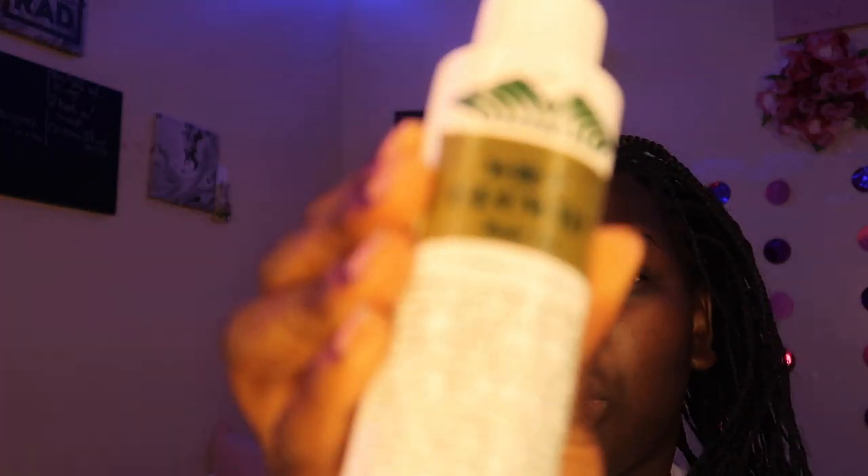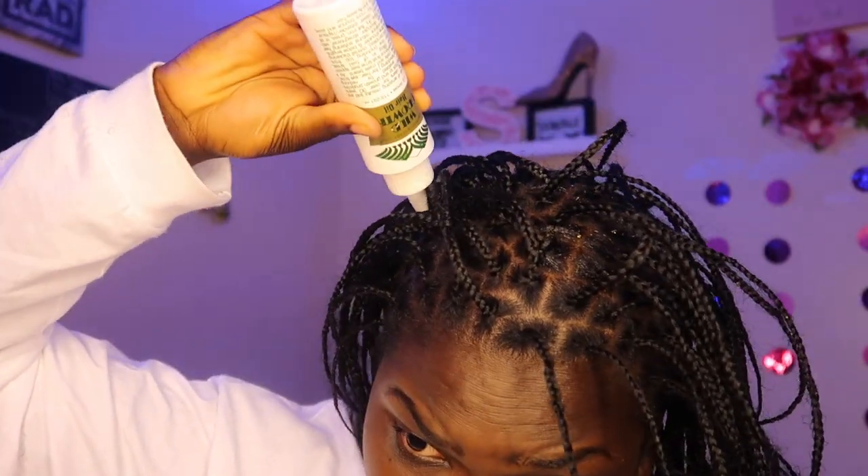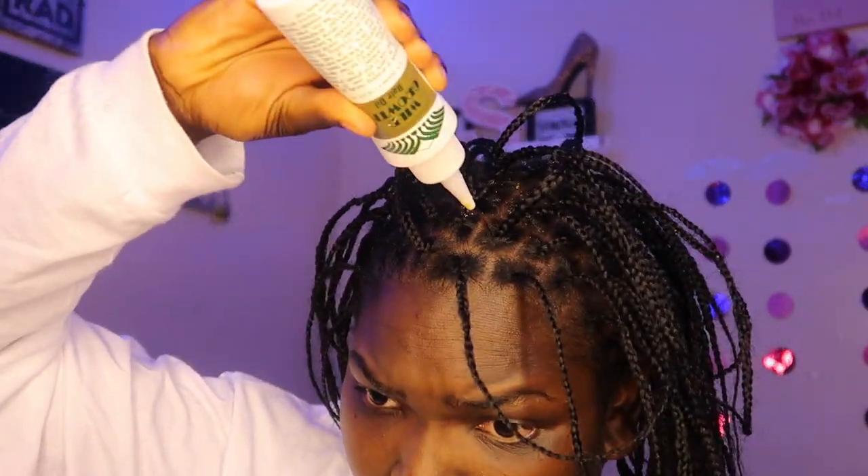I'm also going to add some wild growth hair oil. I don't really like the smell but it is what it is. It's not gonna be a lot because it kind of stinks — I'm just dabbing it all over. Okay, I'm about to put some hot water on the stove so I can dip the hair.